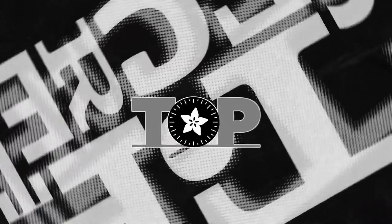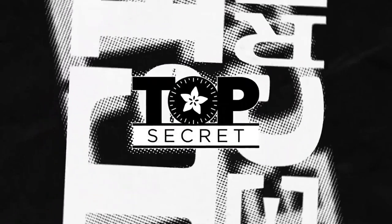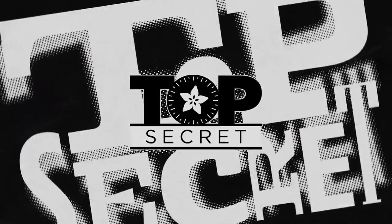And that's Top Secret this week. We've got more next week — we have a backlog of Top Secrets, so you'll see them soon.